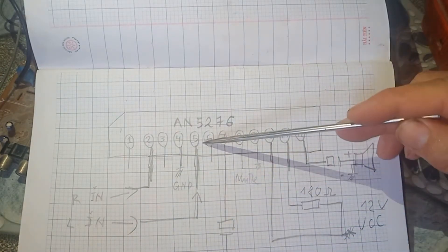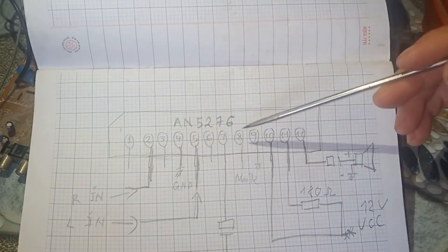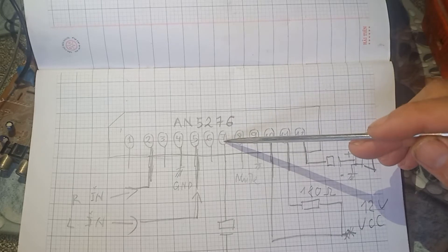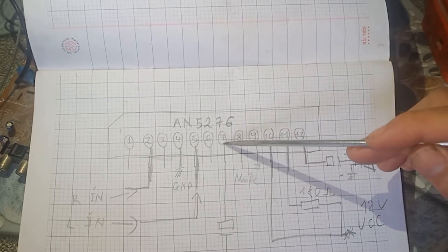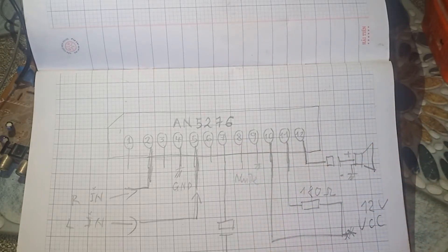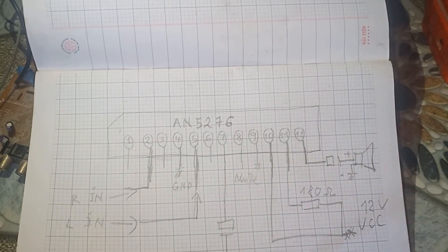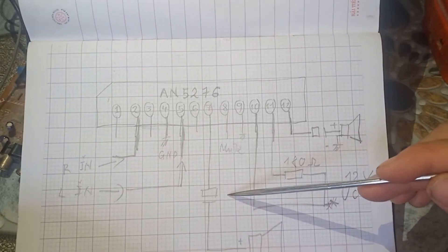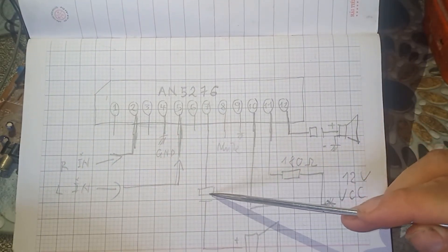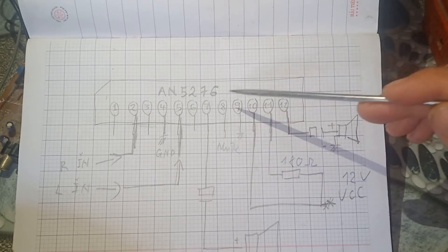Chân số 2 và chân số 5. Chân số 4 của chúng ta sẽ là mát (GND). Chân số 3 chúng ta không cần quan tâm vì nó trên mạch. Ok, các bạn để ý cho mình chân số 7 và chân số 8. Chân số 9 là mát, chân số 8 là chân motor.